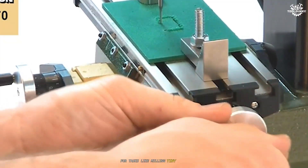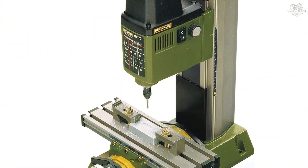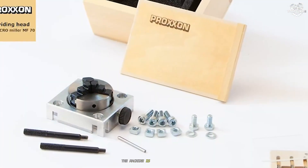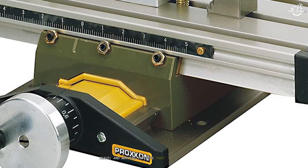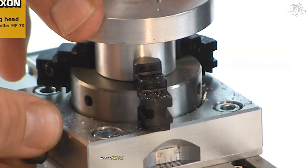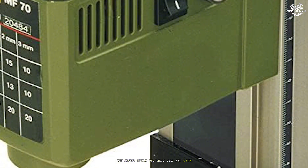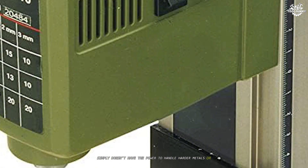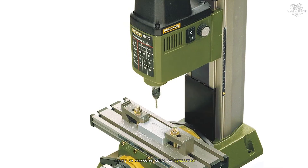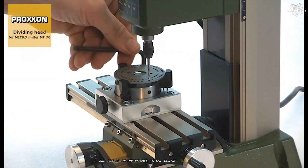For tasks like milling tiny slots, engraving, or drilling holes under 1 mm in diameter, the MF70 excels and delivers clean, precise results. However, the MF70's strengths are also its main limitations. The machine is tiny, with a table travel and working envelope that restrict you to very small parts. The maximum cutter size is just 3.2 mm, which means you can't use larger end mills or tackle bigger projects. The motor, while reliable for its size, simply doesn't have the power to handle harder metals or deeper cuts, and attempts to push it beyond its comfort zone result in excessive noise and vibration. Another issue is the ergonomics — the hand wheels and controls are small and can be uncomfortable to use during longer sessions.